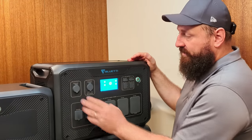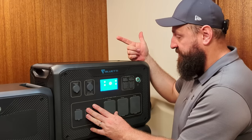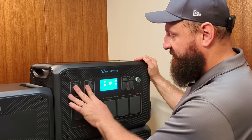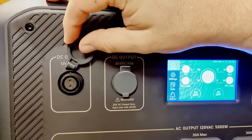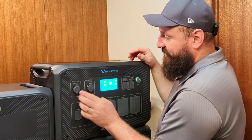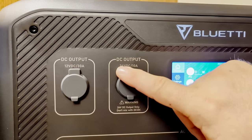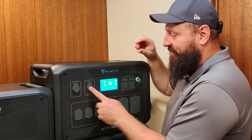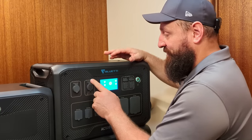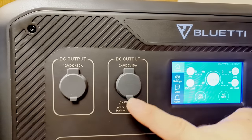Let's start with the AC500 — the brains of the operation containing the solar charger, grid charger, and inverter all in one box. On the top left are the DC outputs: a 12-volt 30-amp port using their proprietary aircraft connector, and a cigarette-style adapter running at 24 volts. That 24-volt output should be fine for most cell phone chargers or switch-mode power supplies, but if you're running a mattress inflator or a 12-volt motor it's probably going to be too high a voltage — so be careful and read the warning.